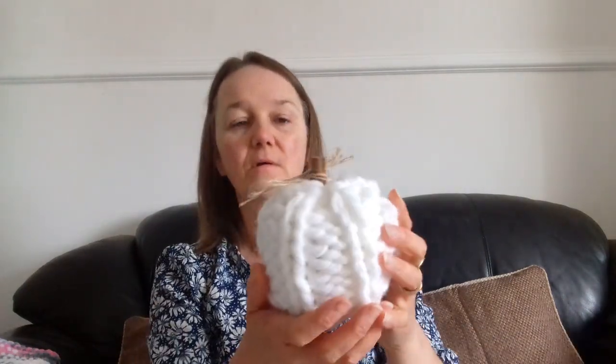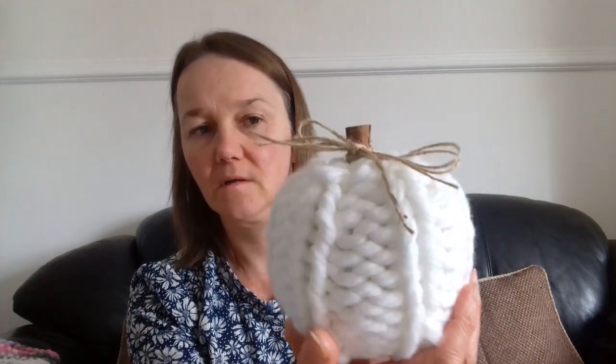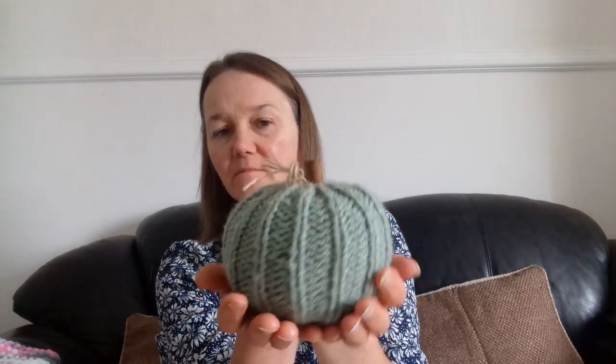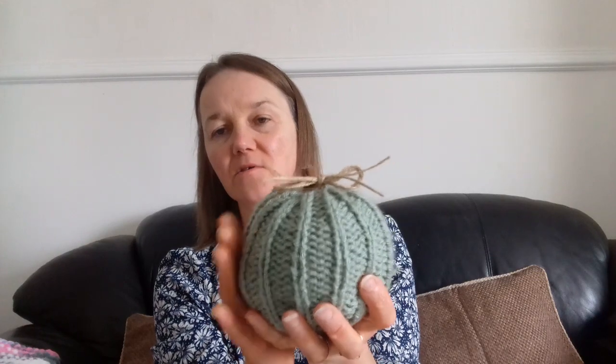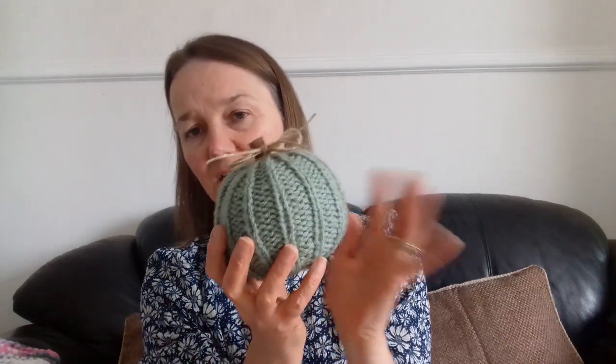I've been knitting pumpkins as well. I knitted a little super chunky white one — there, and that's how big it is. And then I knitted one for Ryan and Molly. This green one — they've got green in their house now as their accent colour. They've still got grey, so they're using the grey ones from last year, but they hadn't got a green one, so I knitted them this to go with the two greys.